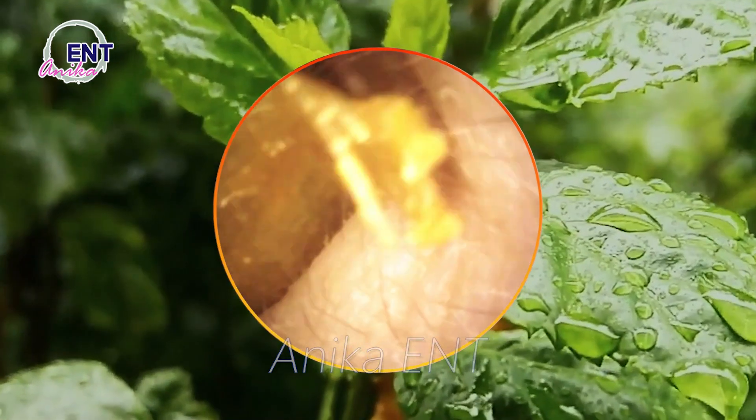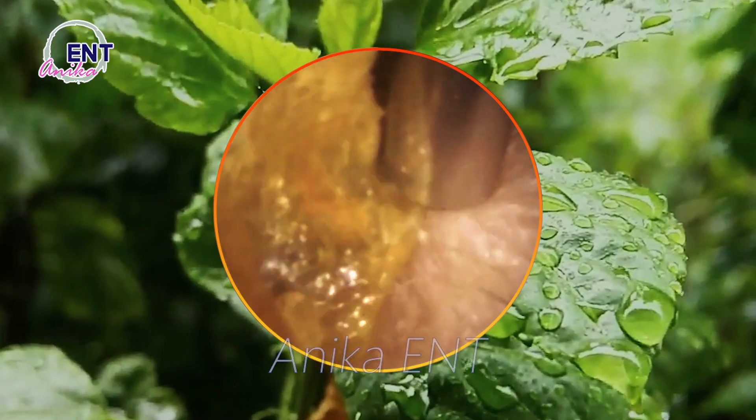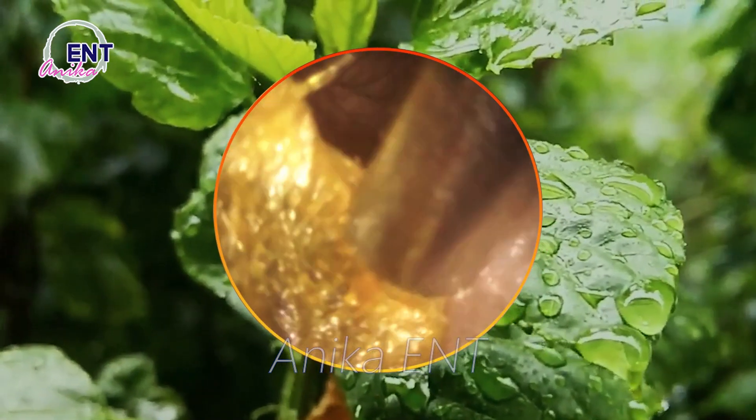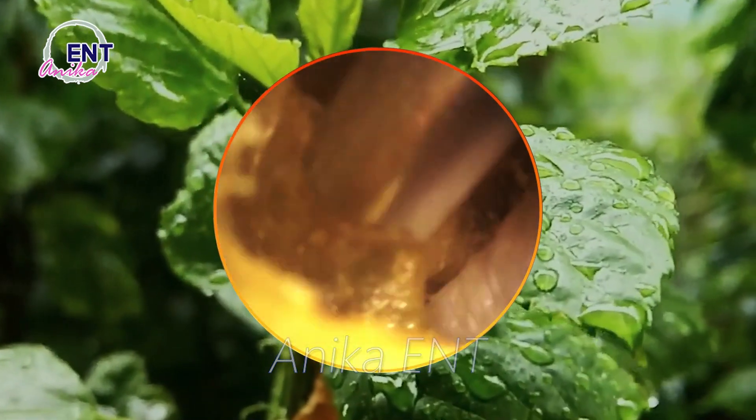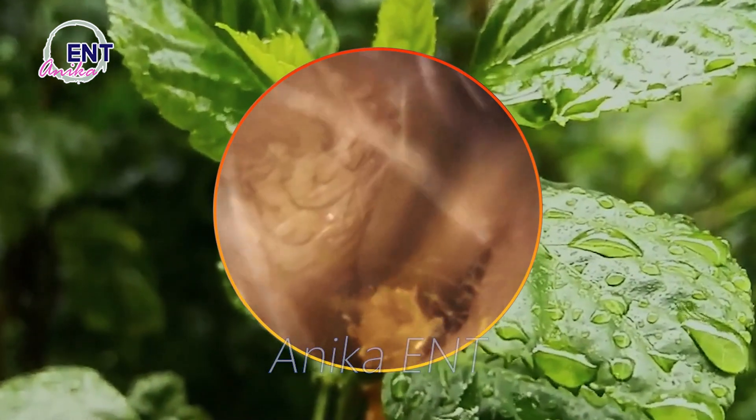If you prefer a more targeted approach, an earwax removal kit is your best bet. These kits usually come with ear drops that dissolve the wax, followed by a bulb syringe or a specialized tool to gently extract it. Just follow the instructions carefully and you'll have clean ears in no time.